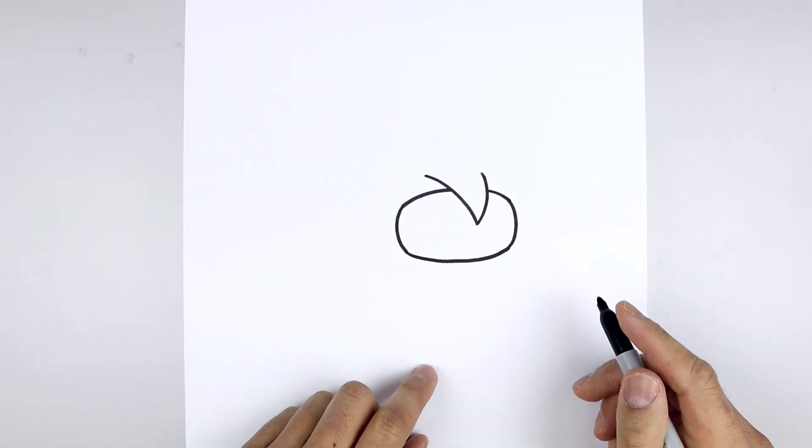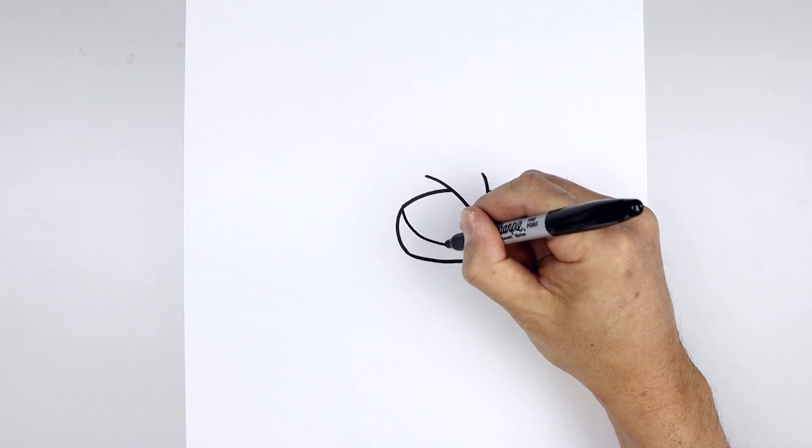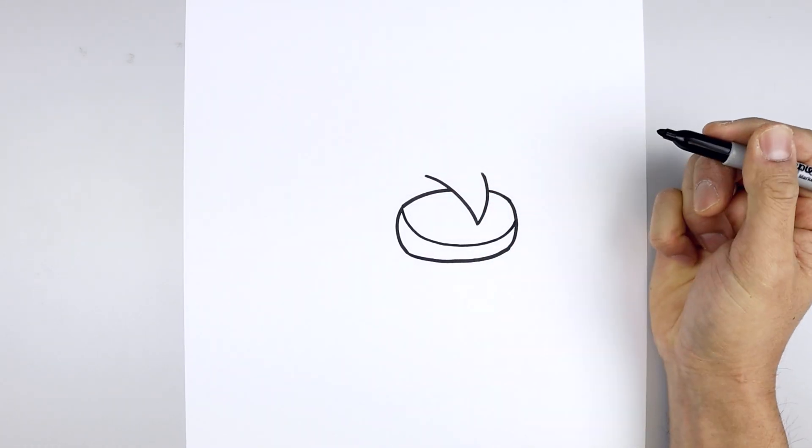Let's add a shadow across the bottom of the visor. We start at the very top on the left, just going to come down, round this out and then pull that up on the right.